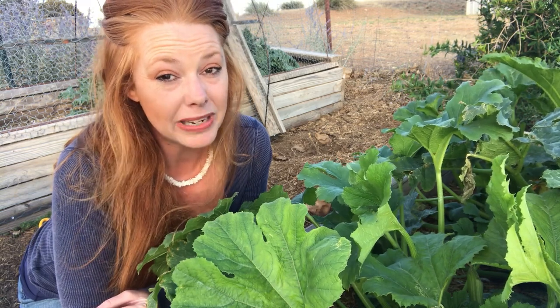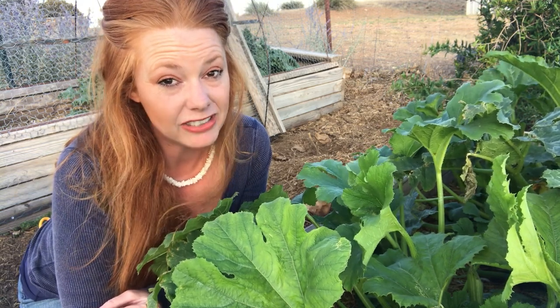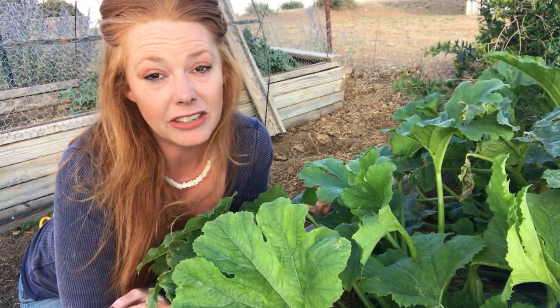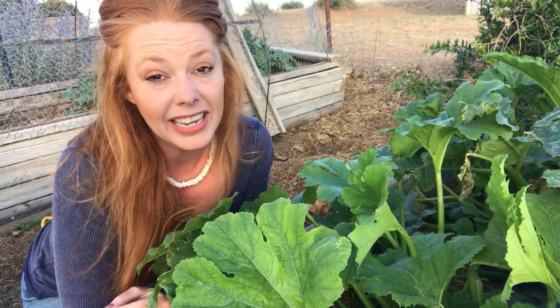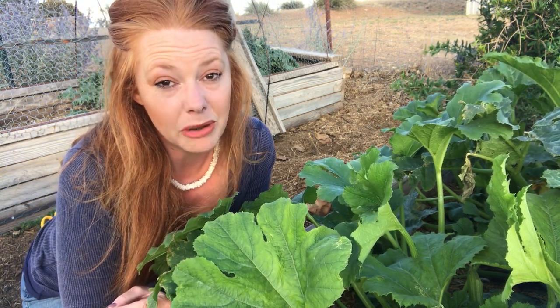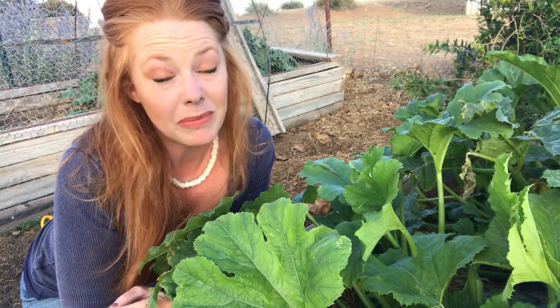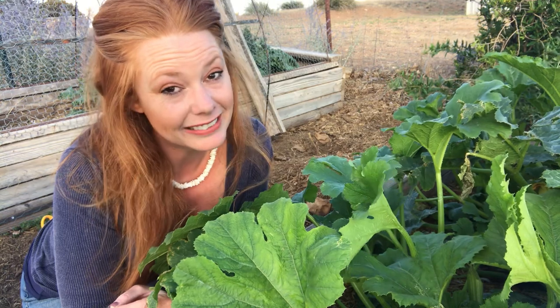I am going to put out boards tonight. Just like most beetles and bugs, they like to hide underneath something dark, so they will crawl up underneath the bottom side of the board. The theory is that in the morning I'll be able to flip it over and kill massive amounts of them — but again, I'm going to kill them by hand, most likely step on them.